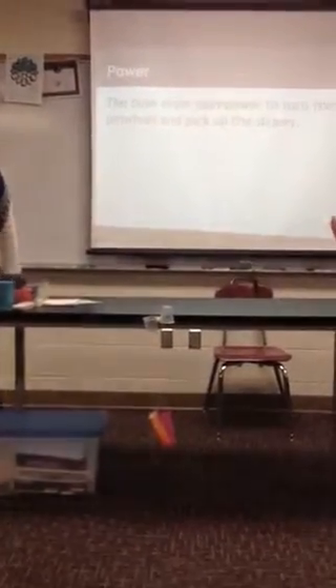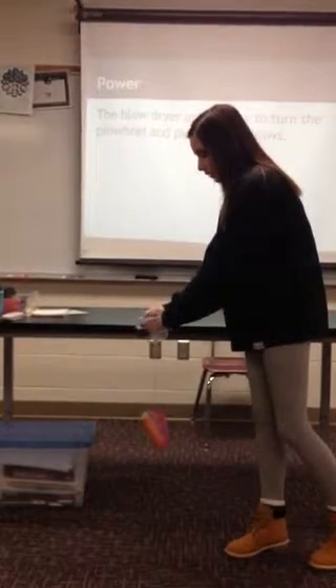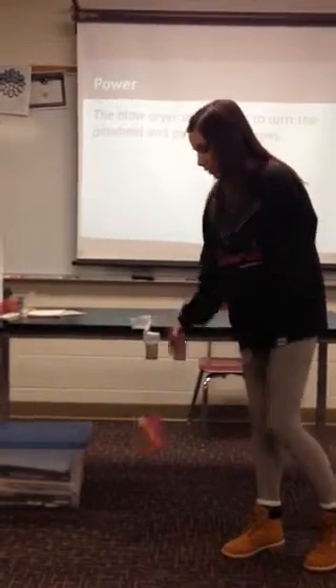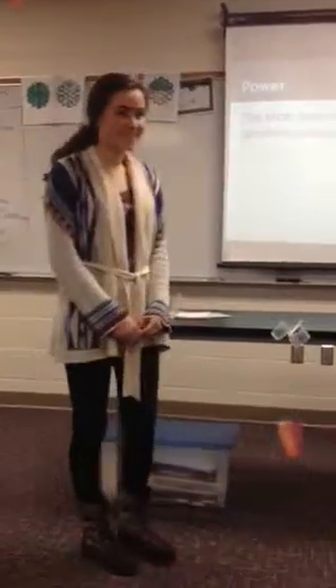We used a blow dryer so that it blows the cups around and picks up the cup of straws. And that's our project.